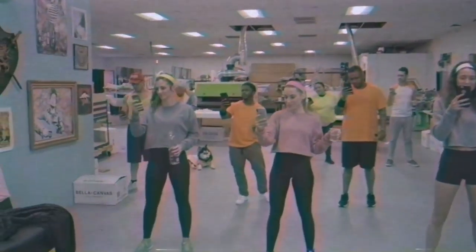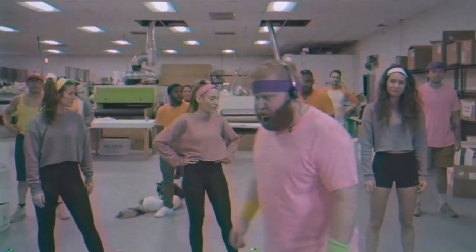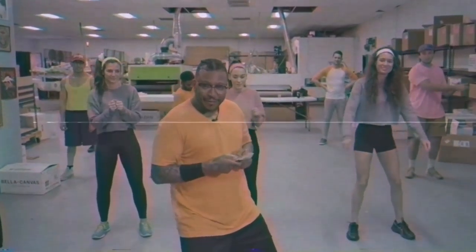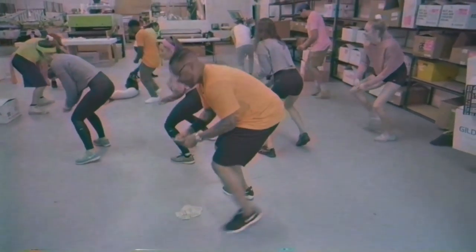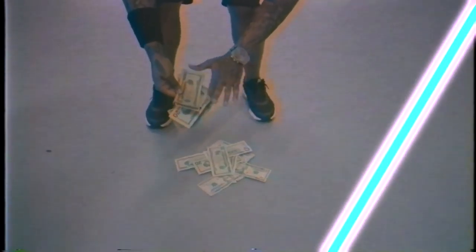For this last one, I'm gonna ask Chris to come up and demonstrate. Mr. Christopher, could you please teach them what you do when you get a new job? First you take the money — thank you very much — and then you just go and throw it on the ground, because this is how we do it, baby! Oh, we feel so good! Cash everywhere — oh, we get money, oh we get it, we love it!